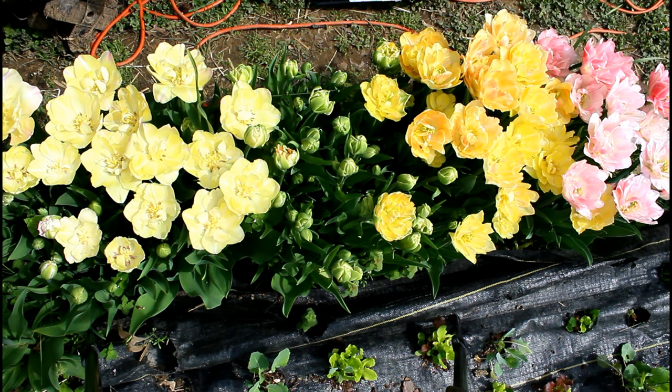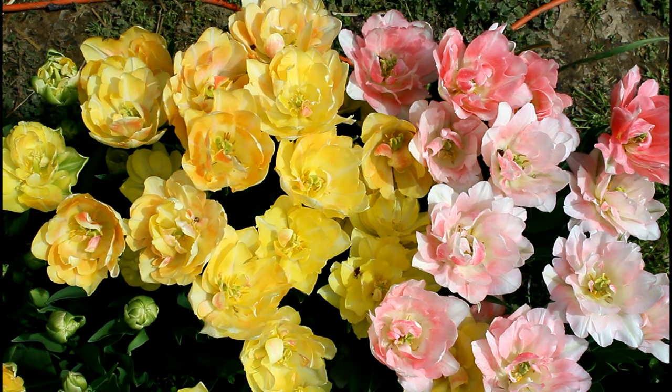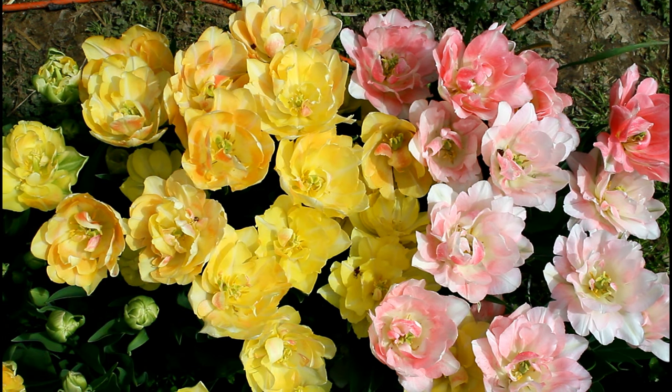Hey everybody, welcome back to the garden. Today we're doing our first cut flower garden harvest of the season — I'm so excited to share this with you. This was very much a last-minute flower picking, so a lot of the video footage isn't the best, but in the future I'll try to make that a little bit better. Sorry in advance.